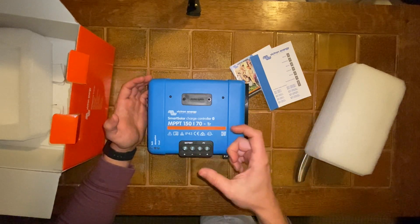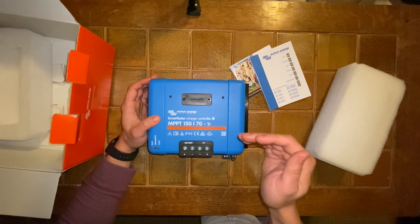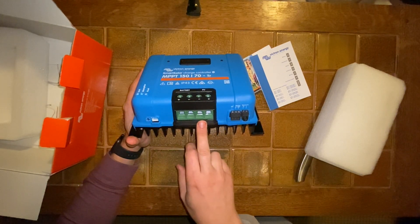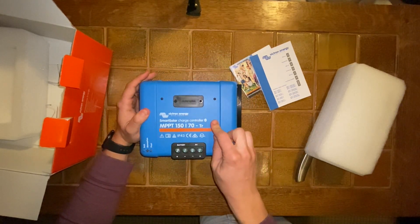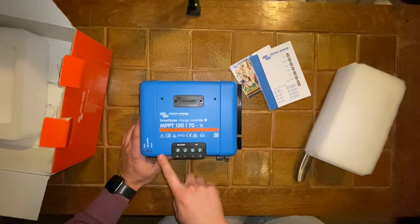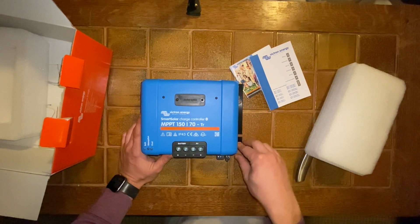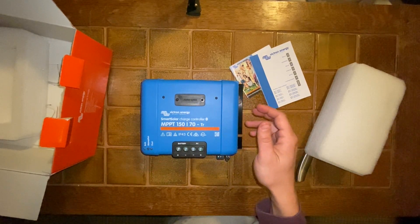I don't even see the need to get any dongle to tell me the voltage in my battery — I can look everything up directly through this. I might also end up getting the wireless temperature remote. I believe there's a temperature sensor inside this unit, but you definitely want a separate temperature sensor for the batteries themselves if they're going to be in an environment where they could go below zero Celsius or below freezing.